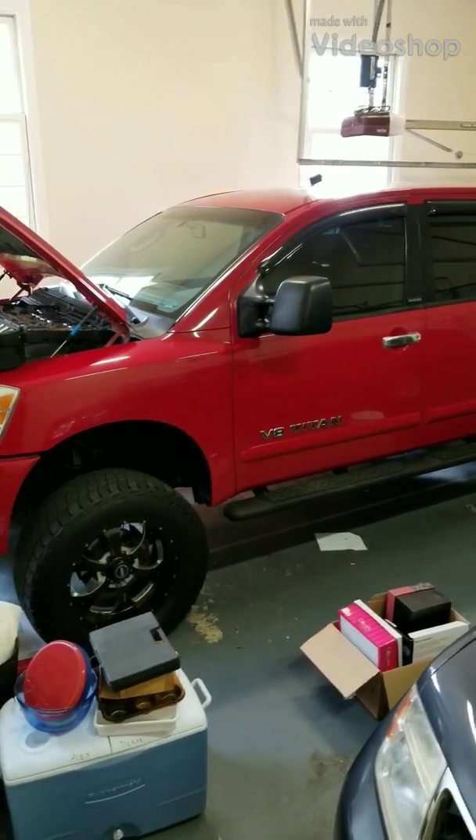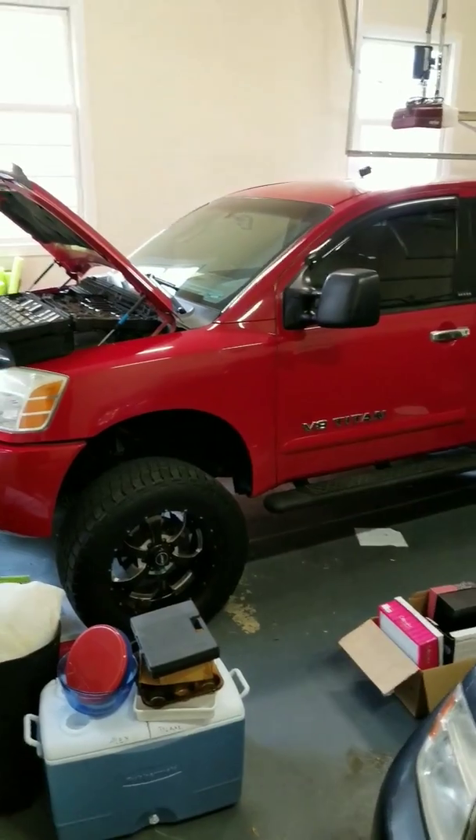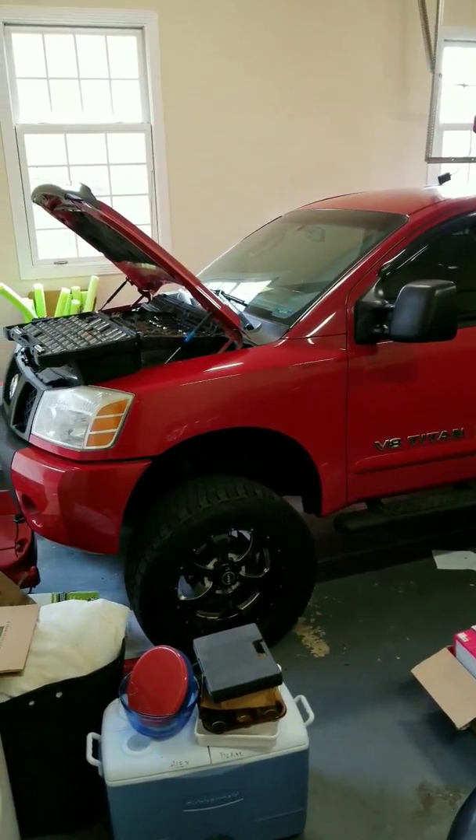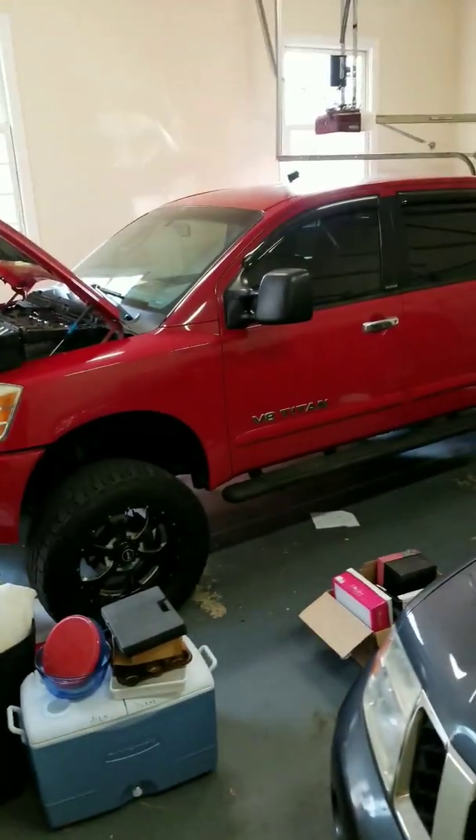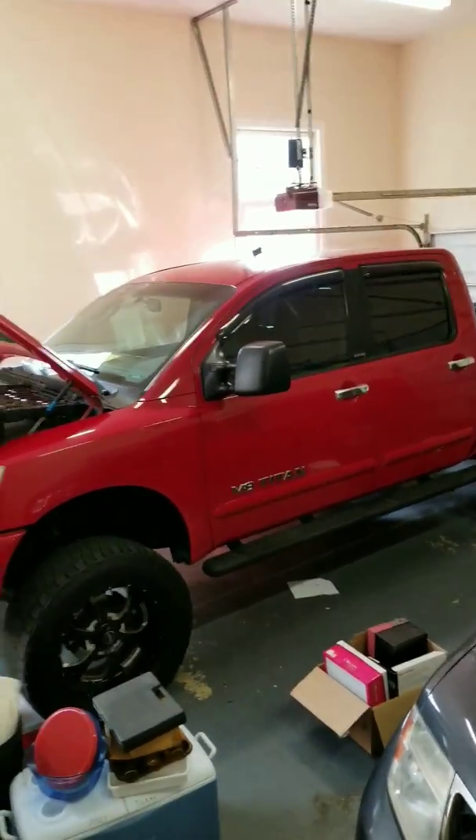All right, this is a 2007 Nissan Titan. Today I'm going to be showing you how to replace the thermostat. I didn't see any videos online to replace the thermostat, so I figured I'd give it a whirl here.